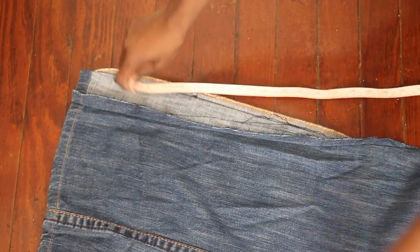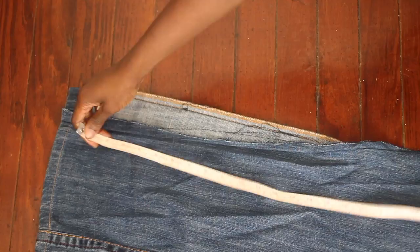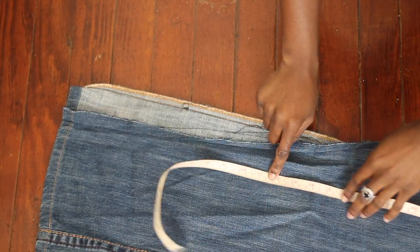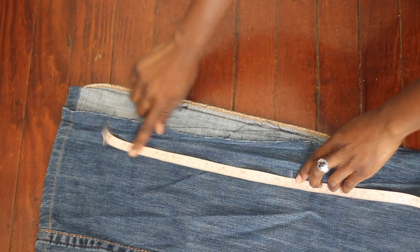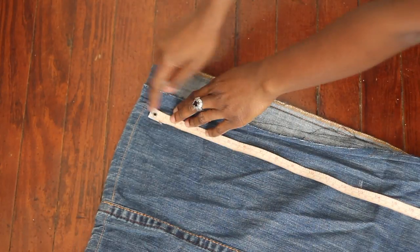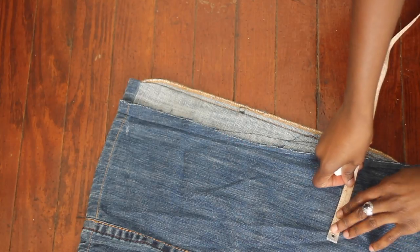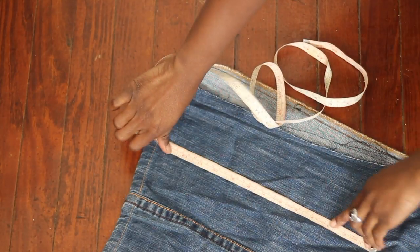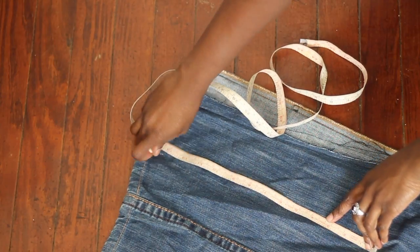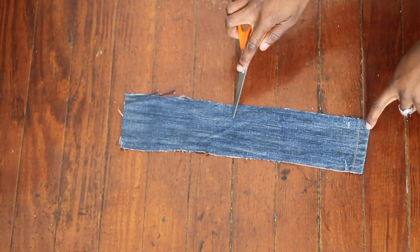Now you're going to lay your measurements down on the denim. Keep in mind to keep the measurements close to what you marked down, because you don't want the choker to be too loose or too tight. Also keep in mind the width — I made mine a little wider just in case I wanted to trim it down and make it a little smaller.